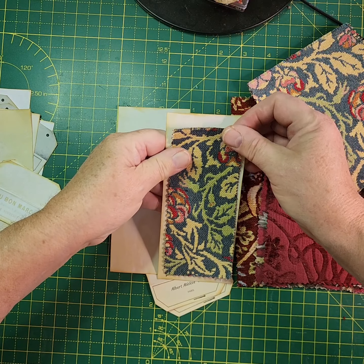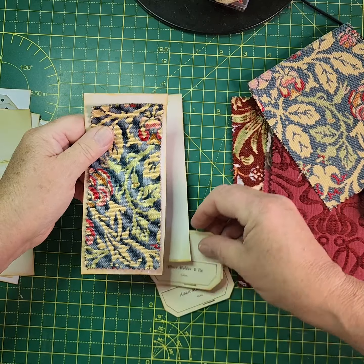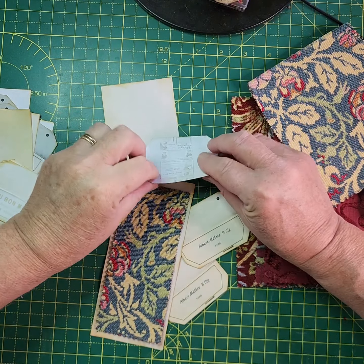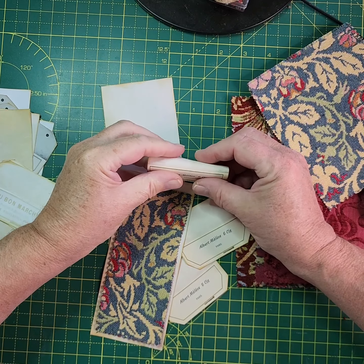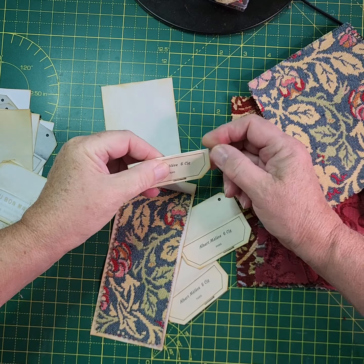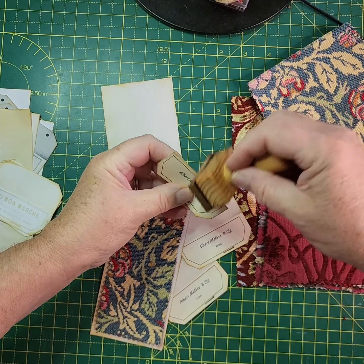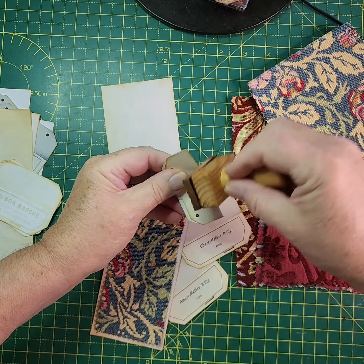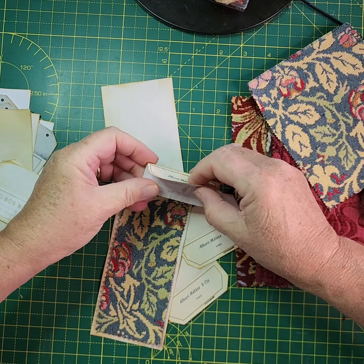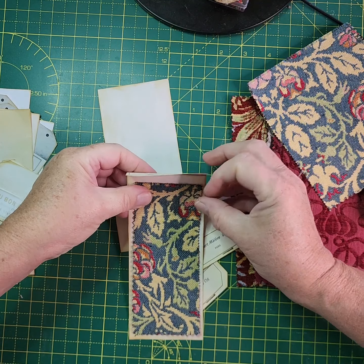There you go — you've got your fabric piece there. Then you get one of your toppers and fold it in half, and then just ink the front and the back.